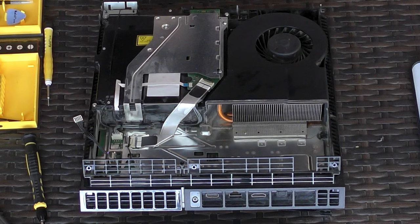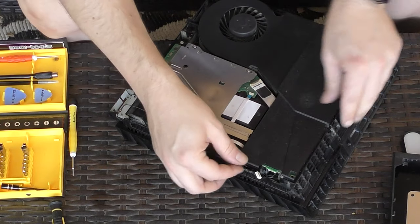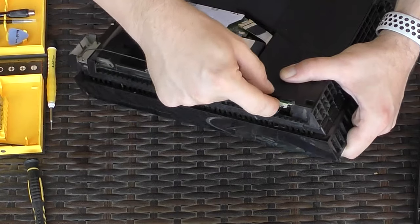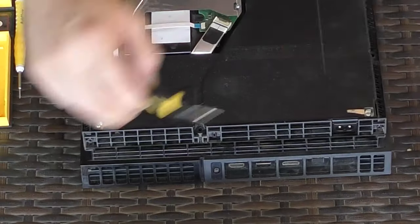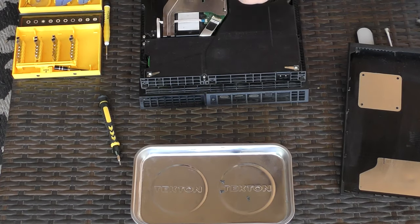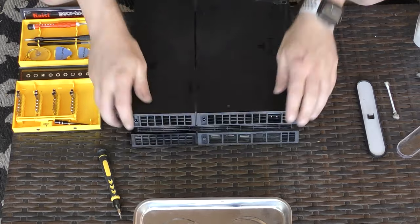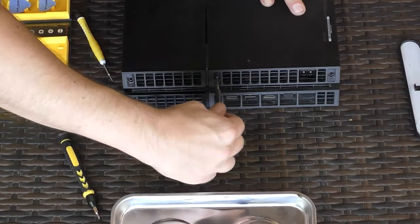After everything looks presentable it's time to start putting it back together. First, place the power supply in its place, plug in the connector, and reinstall all of the screws. Then snap the cover back on and install the three T8 secure screws to complete the process.